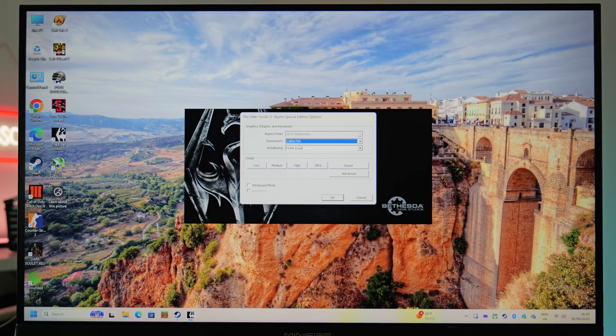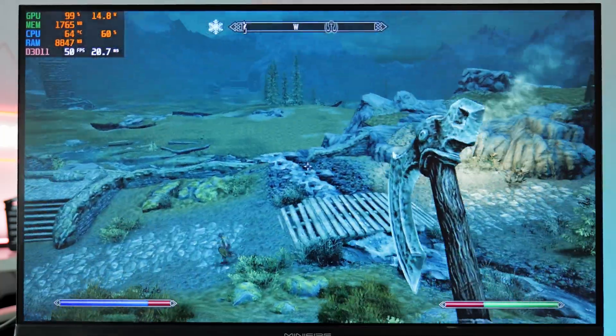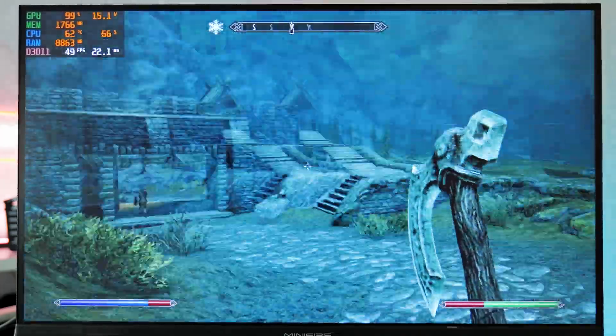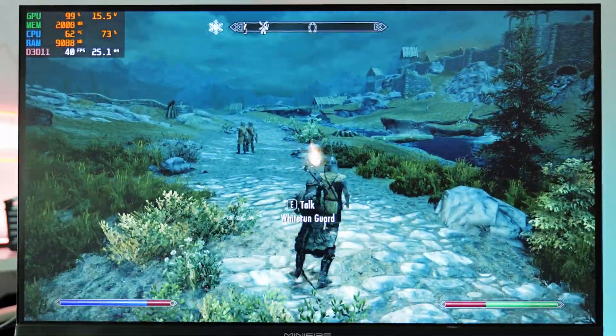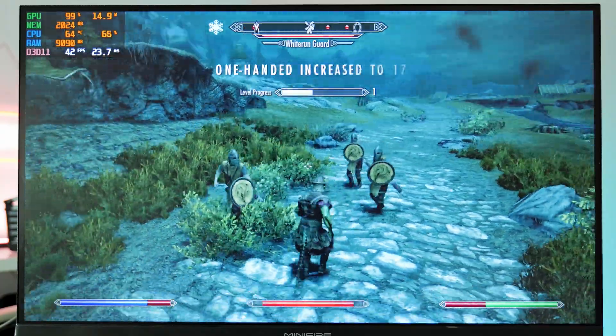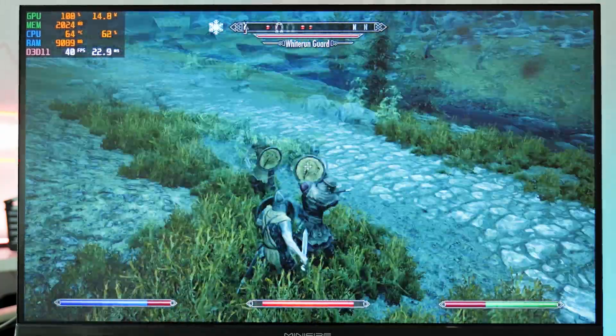Lowering the resolution to 720p for Skyrim at low settings, this is much more playable. We're getting around 45 FPS and the input delay is much less. I'd even consider this a playable experience.